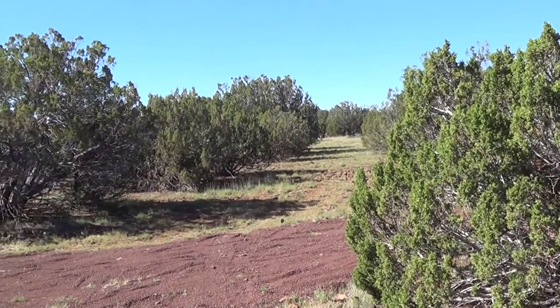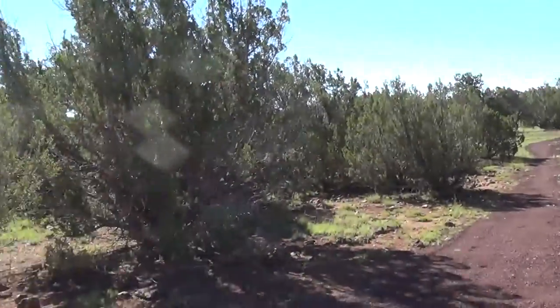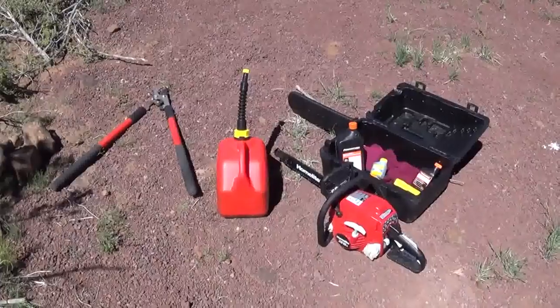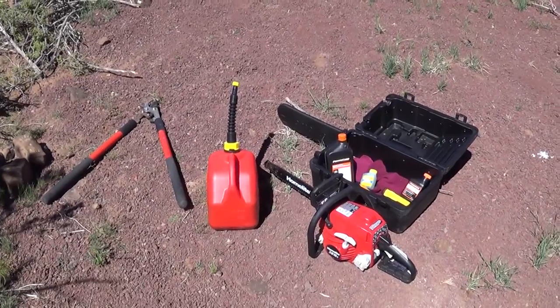Welcome to my channel. My name is Jeff, Arizona Hot Homestead dot com. Today's featured video will start now — cutting down a shaggy juniper.